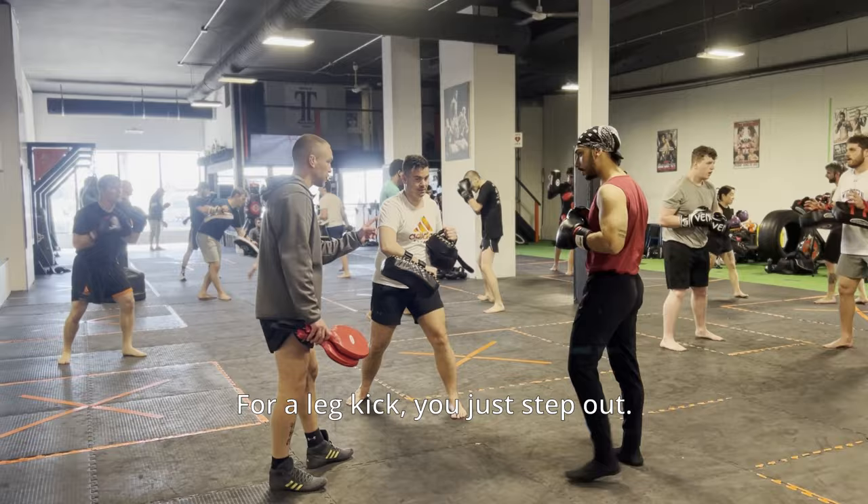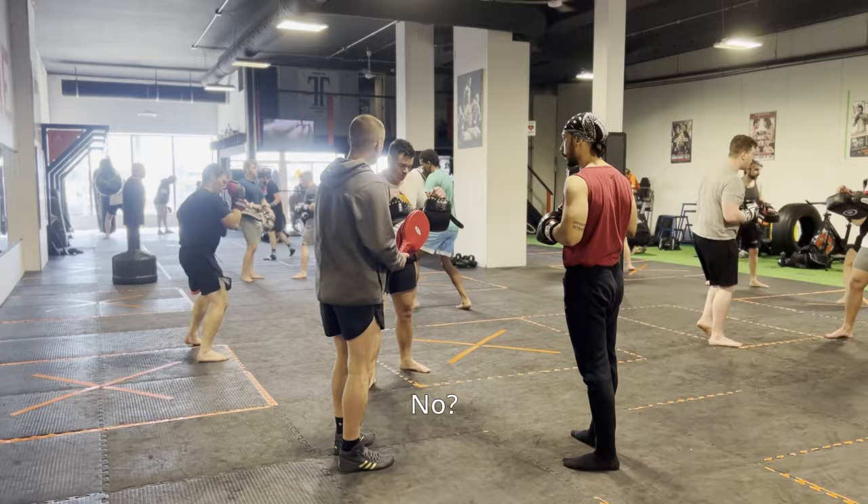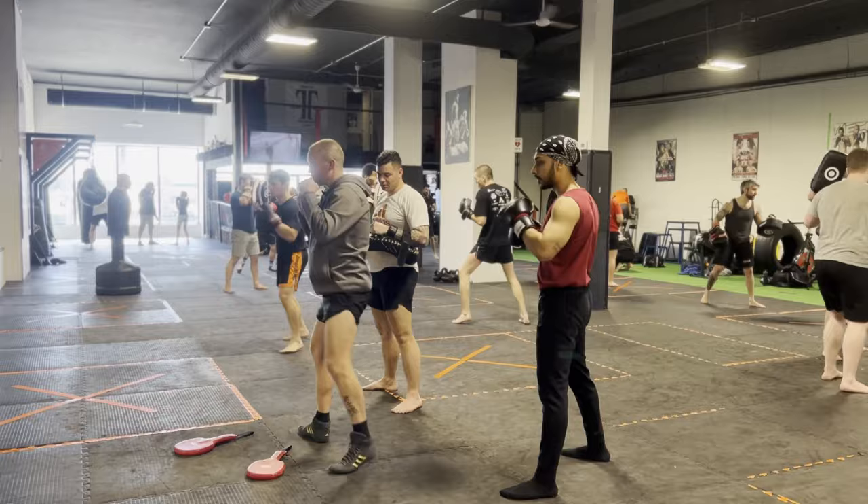With the inside leg kick, you don't have to switch — just step out. For a leg kick, you just step out. On the body, you switch. But we're hitting the legs. One, two, three — reload — hook, cross, in.